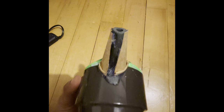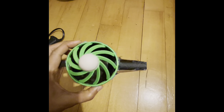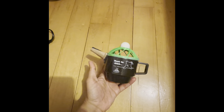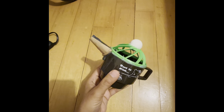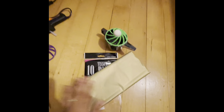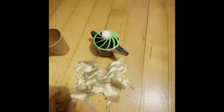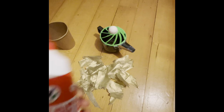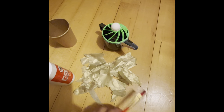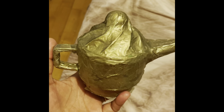Once I was happy with how the lamp looked, I decided to cover it with golden paper because paint wouldn't work well with the materials. I got some golden colored tissue paper and started applying layers of glue and pieces of golden tissue paper onto the cup. After putting on lots of layers it looked really good.